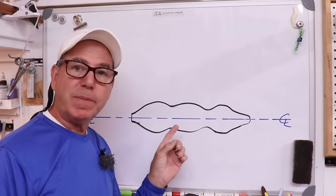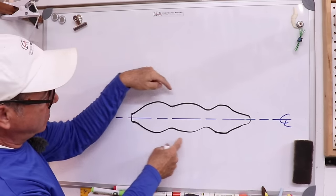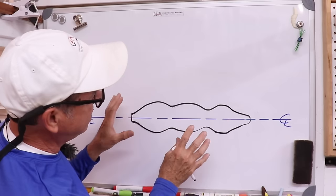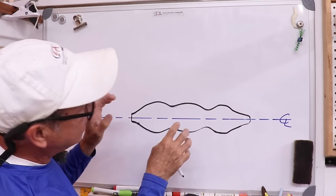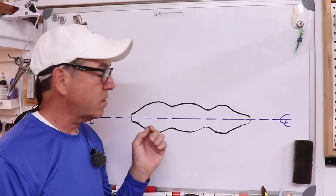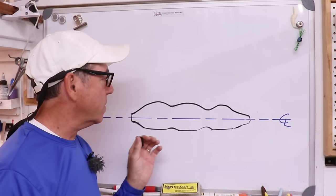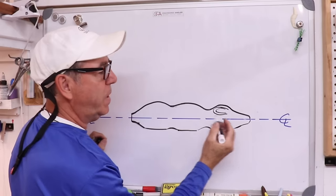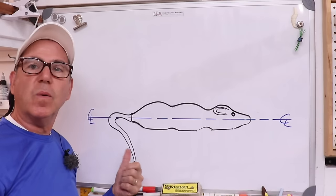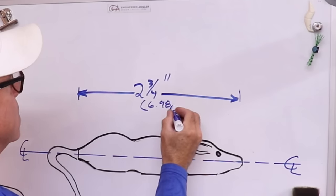This is going to be the general shape I'm going to attempt to get off the lathe. This part is the rear haunches of the mouse, this is the torso, kind of the belly area, and then that's the head. That has a pretty nice silhouette — a fish looking up at that could be fooled into thinking it's a mouse. We want to flatten the bottom so it rides better on the water, and we'll do a little carving on the head — maybe some ears and definitely some little beady eyes. Then we'll see what we use for a tail.